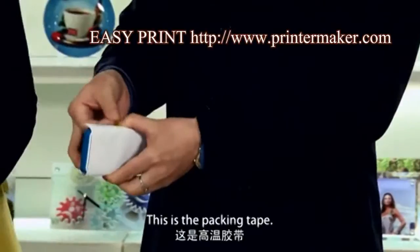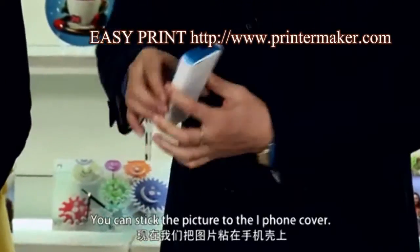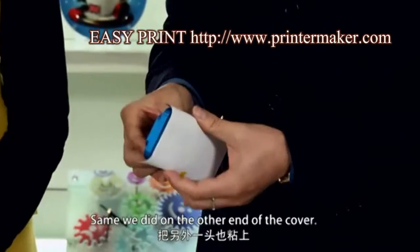This is the packing tape. You can stick the ends of the picture to the iPhone cover. The same is done on the other end of the cover.